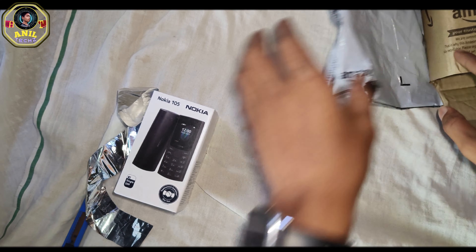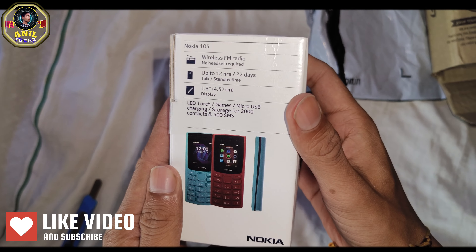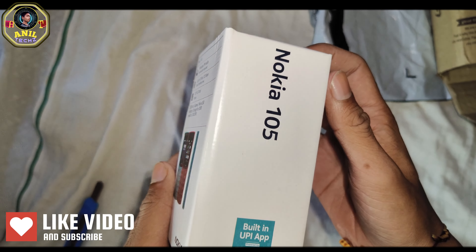We have a Nokia 905, a new phone. We have a UPI device. We have an APM with 12 hours of battery backup, and all of these.